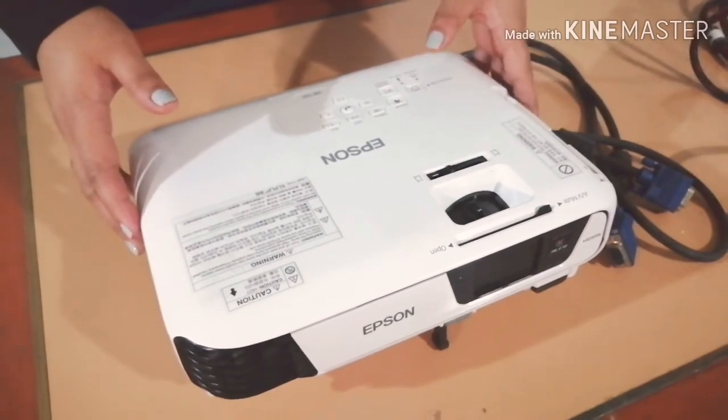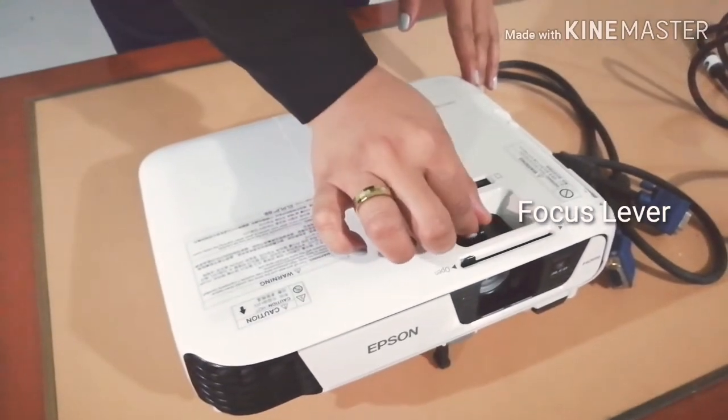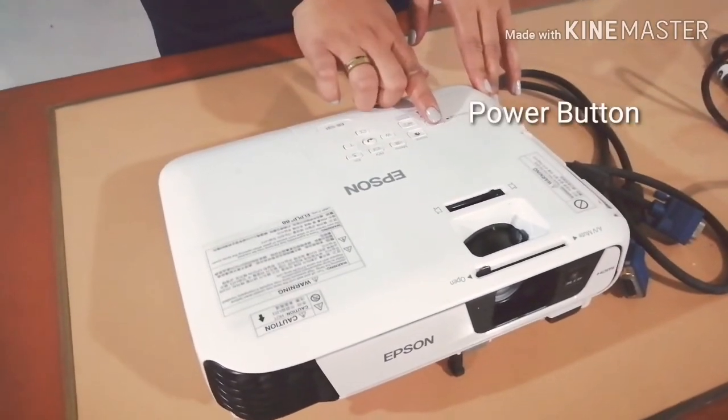For the projector, we have the lens cover, focus lever, angle shift lever, and our power button.